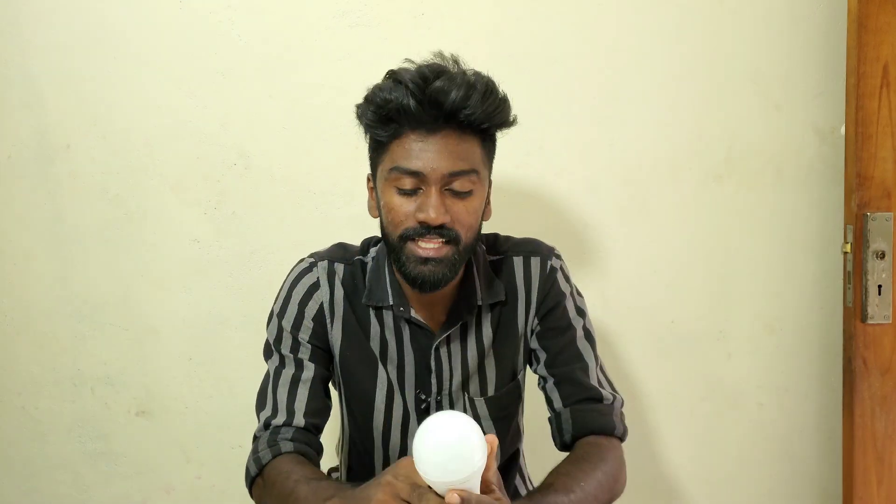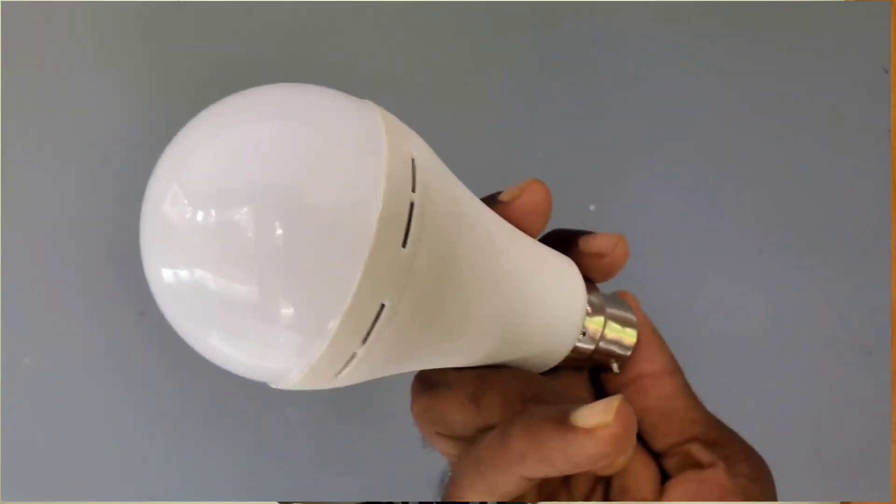Hello, I am using this inverter. I am using these kits in the market. I am using these kits.